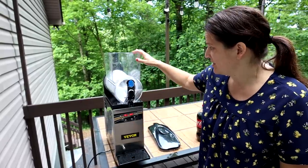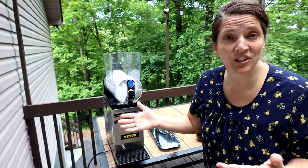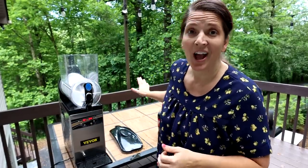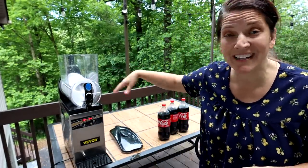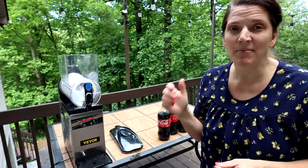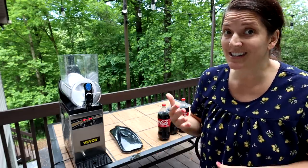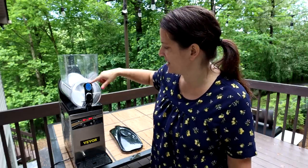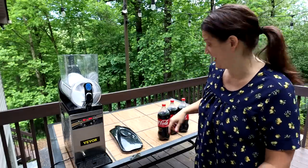You just fill it up with any kind of sugary-based solution — like a blue raspberry, cherry, whatever you want — but we're going to use Coke. Just pour it in and let it slush up, which is awesome. I'm thinking apple cider slushies too — same concept, how delicious that would be. Pour three of these in, make sure it goes to the water line, then turn it on and let it slush. We're going to have slushies at home today.